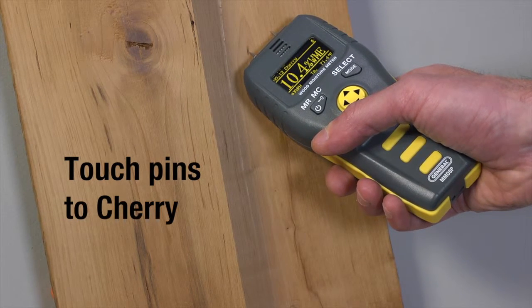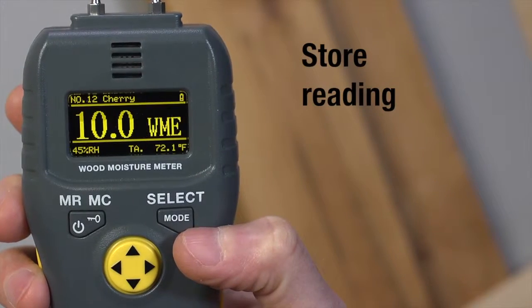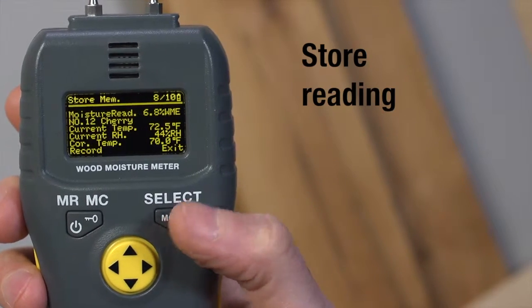The screen also shows ambient temperature and relative ambient humidity, temperature compensation as applied, and an indication that you can store the record. If you are in manual mode, press Mode to reach the moisture hygrometer screen, and once more to see store memory.